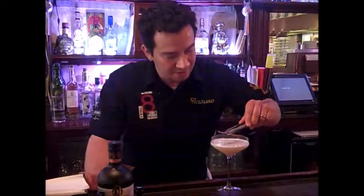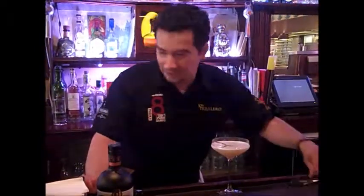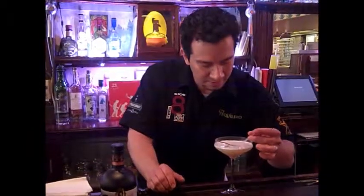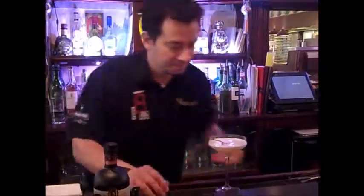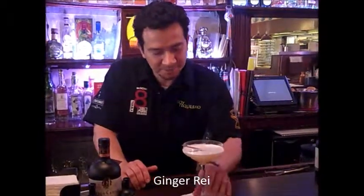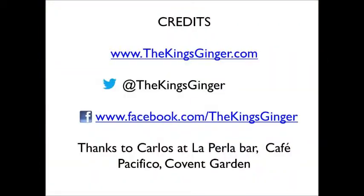Add some fresh ginger as a final garnish. Now enjoy Ginger Ray. Thank you.